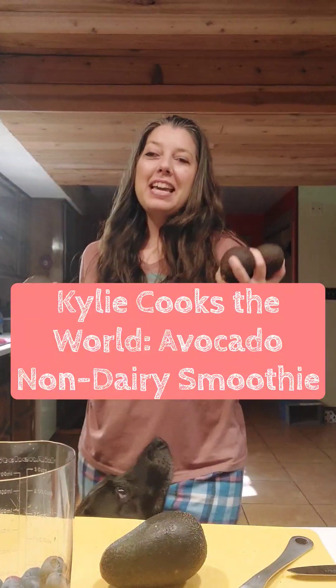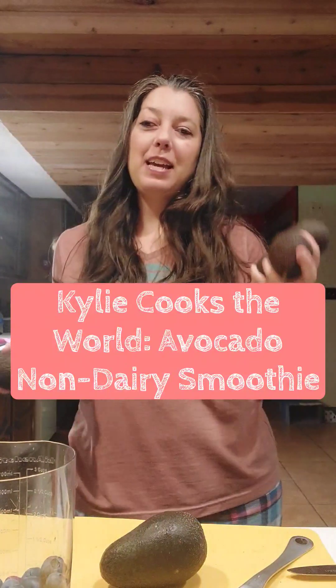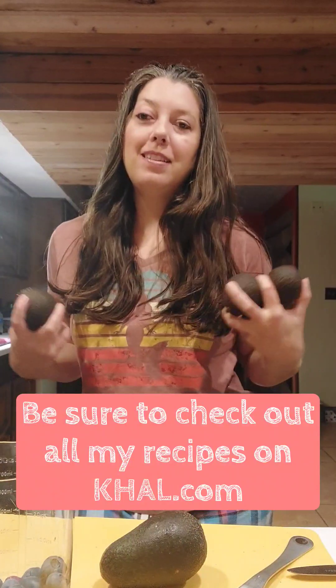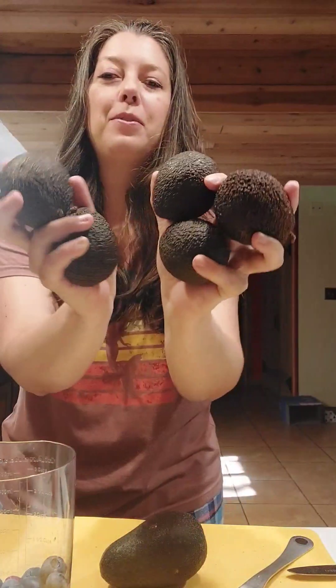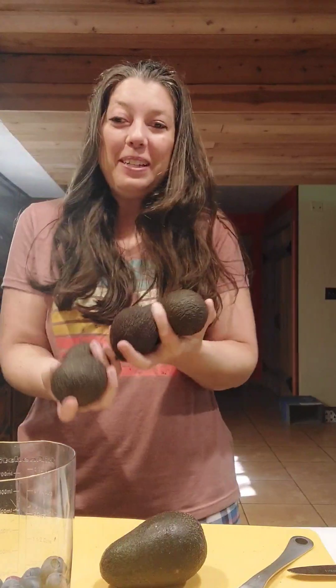Hey guys, it's Kylie Hatmaker. Today on Kylie Cooks the World we are going to make a smoothie. I make mine as a non-dairy smoothie, and it has one ingredient that's absolutely everyday — avocados — which is why I have so many. It's National Avocado Day, so we're going to talk about it.